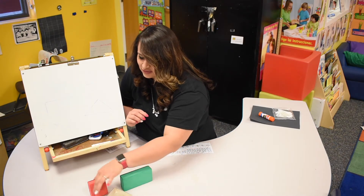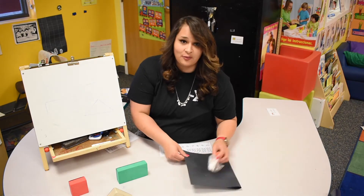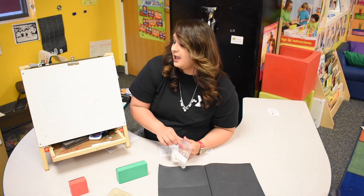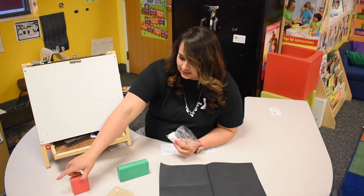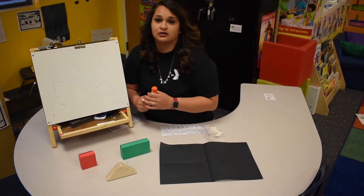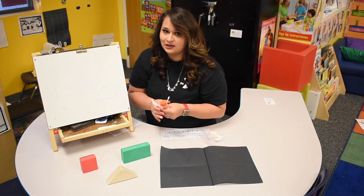Now we are actually gonna do an activity that you guys can practice at home. You guys can get any piece of paper from home, and if you can find a toy that is like a rectangle, a square, or a triangle, that can help you kids count and see how many cotton swabs we need to make our shapes.